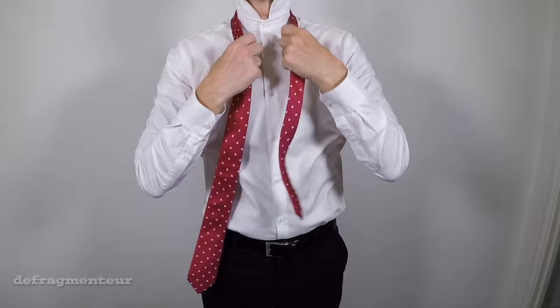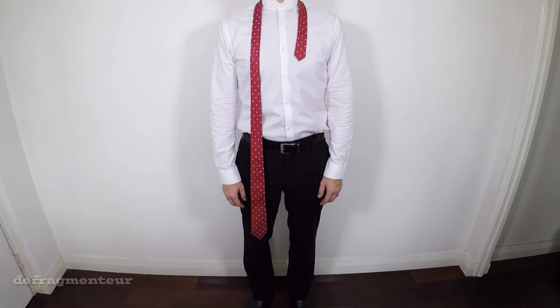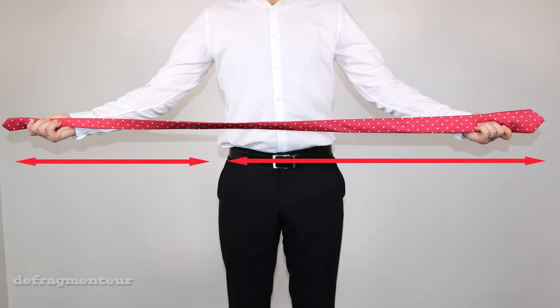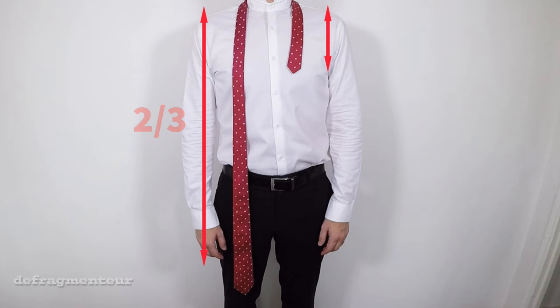Now if you want to save yourself a whole heap of time and frustration, here's a little secret that's very helpful to remember. The longer you make the wide end when you're starting out, the lower the tie will hang once you've finished. As a general rule, try to ensure the length of the wide end is about two-thirds of the total length of the tie and the thin end about one-third. If you remember this up front you're going to save yourself a ton of time later on.